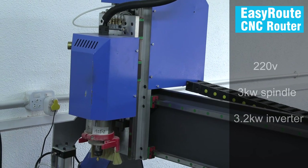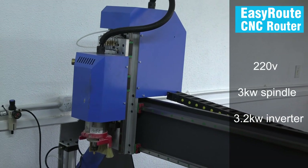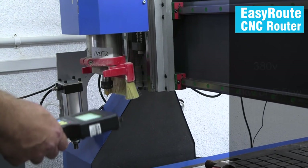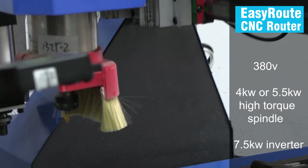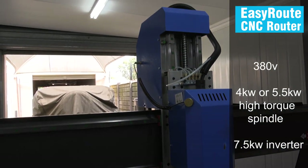These machines can run on standard 220V household electricity with a 3kW spindle and a 3.2kW inverter, or on 380V industrial power with a 4kW or 5.5kW high-torque spindle using a 7.5kW inverter.